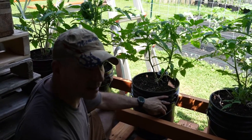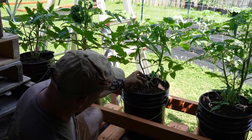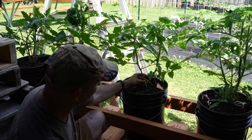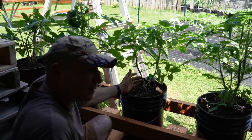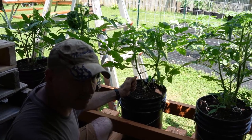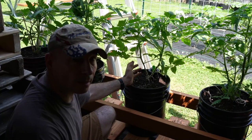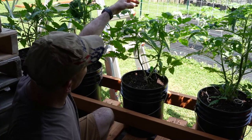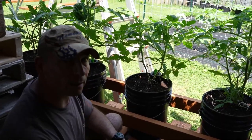So this is my Roma tomato in my five-gallon bucket. As you can see, there are two plants that have come up. Ideally you only want one plant, but every now and then you're going to get two, and in the grand scheme of things it's not that big of a deal — they can grow in tandem. You just have to know how to prune them correctly, and I'm going to show you how to do that right now.